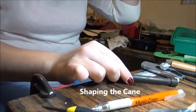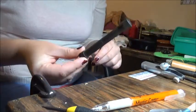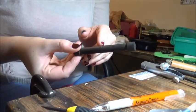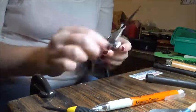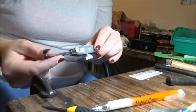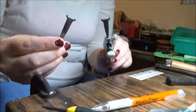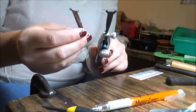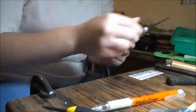I'm getting ready to wrap some reeds, and some of the tools I need include a piece called an easel, which has an etch mark about halfway through showing me the halfway point of my cane. I'll also be using a shaper handle and shaper tip — the tip is interchangeable, and I've got another one that's a slightly different size. They do the same basic function of shaping the cane into the dimensions I want.